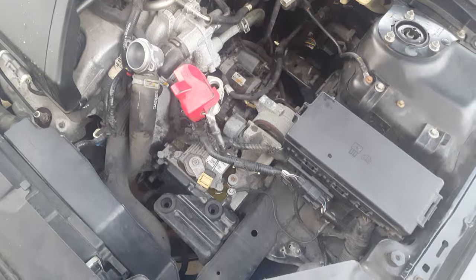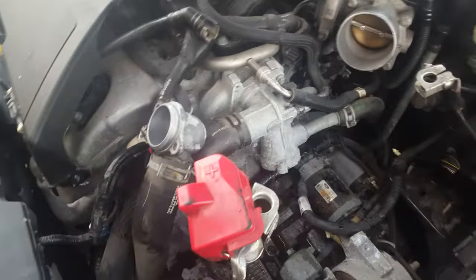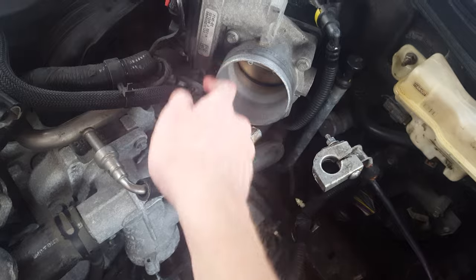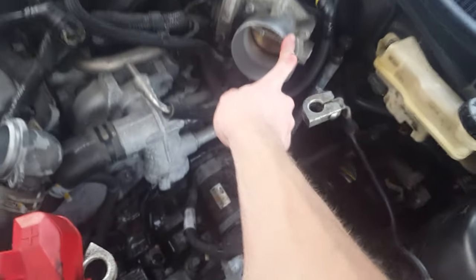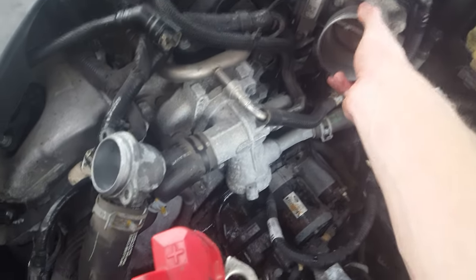I already got it basically halfway done. What you need to do is take your intake out. All you need is a flathead screwdriver. It'll be like a little round band — you want to loosen that little flathead screw up.